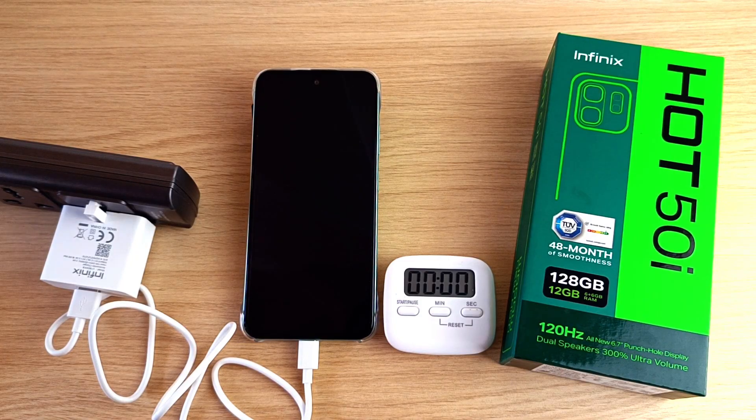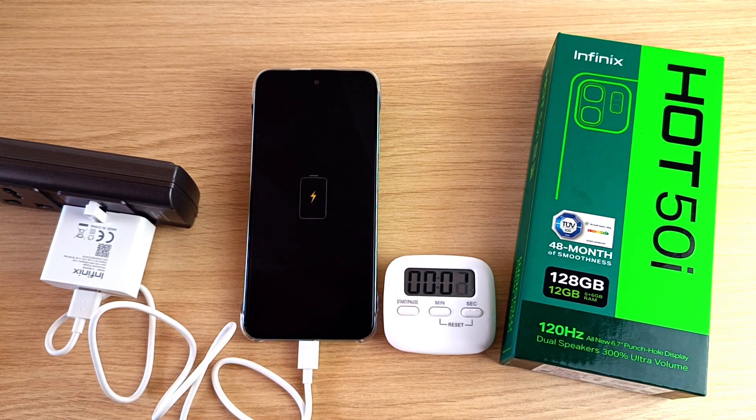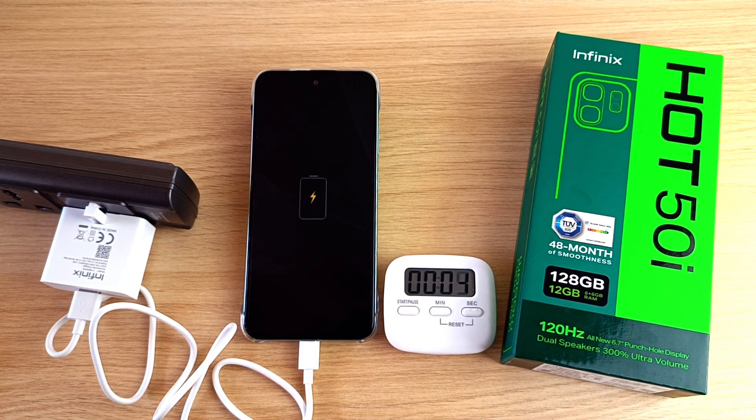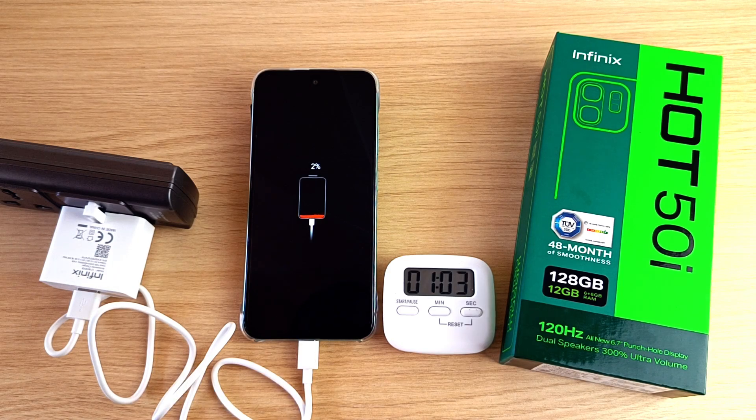Time to turn on the power and the time. We are charging — 2% in one minute, and it's time to turn on the device.